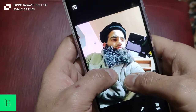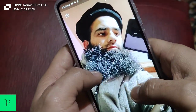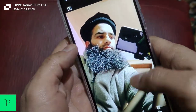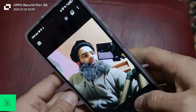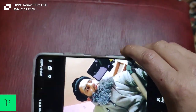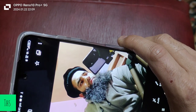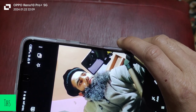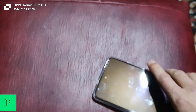Let me show you the quality. The quality seems okay but it is a bit overexposed, I must say. Dedicated videos regarding the camera, gaming, and processor performance are coming up, so stay tuned. The picture quality is okay overall.